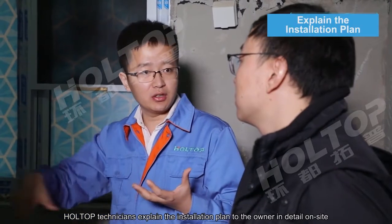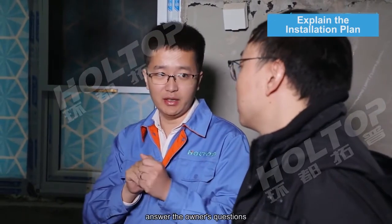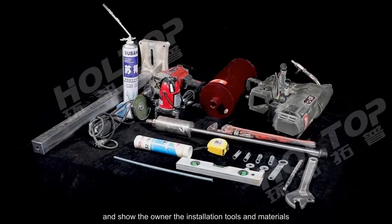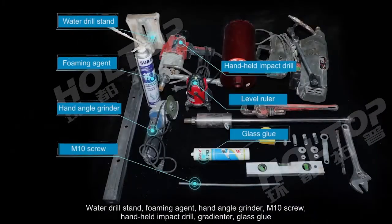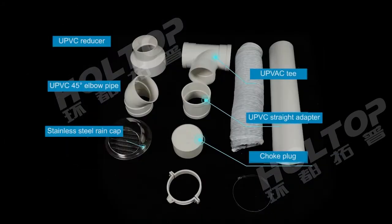Hot Top technicians explained the installation plan to the owner in detail on site, answered the owner's questions, and showed the owner the installation tools and materials: the water drill stand, foaming agent, hand angle grinder, M10 screw, handheld impact drill, grinder, glass glue, water drill bit, pipe wrench, level ruler, water drill, expansion bolt, and other tools.